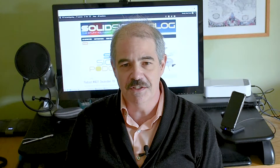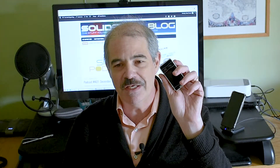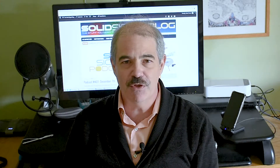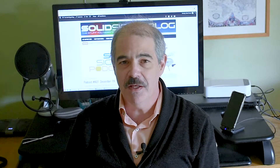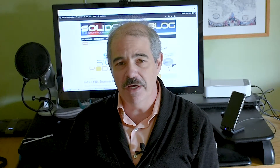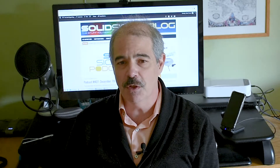Hi out there, SolidSignal fans. This is Stuart. I've been given a new toy to test. It's one of these laser keyboards. The idea is that you put it down in front of something, it projects a keyboard onto any flat surface, and then you can just type. I'm a little skeptical because I've tried these kind of things before and they haven't worked for me, but let's see how this one works.